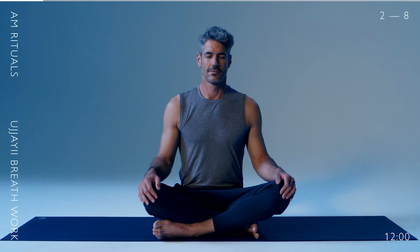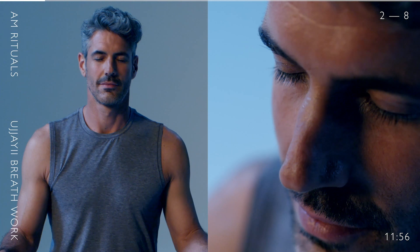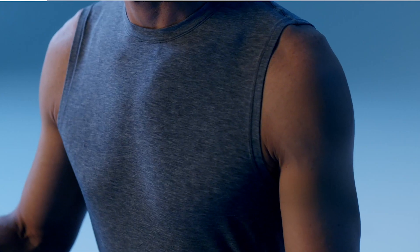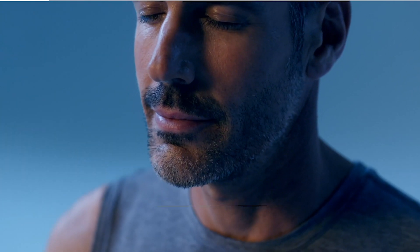Start in a relaxed seated position with eyes closed, keeping your lips softly sealed. Breathe in and out of your nose. Try to find pauses at the top of each inhale and the bottom of each exhale. Continue for six breaths.